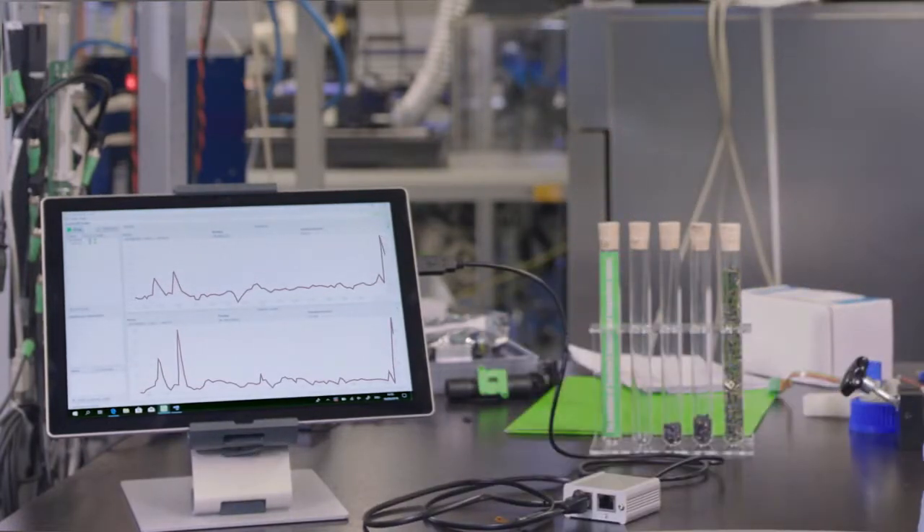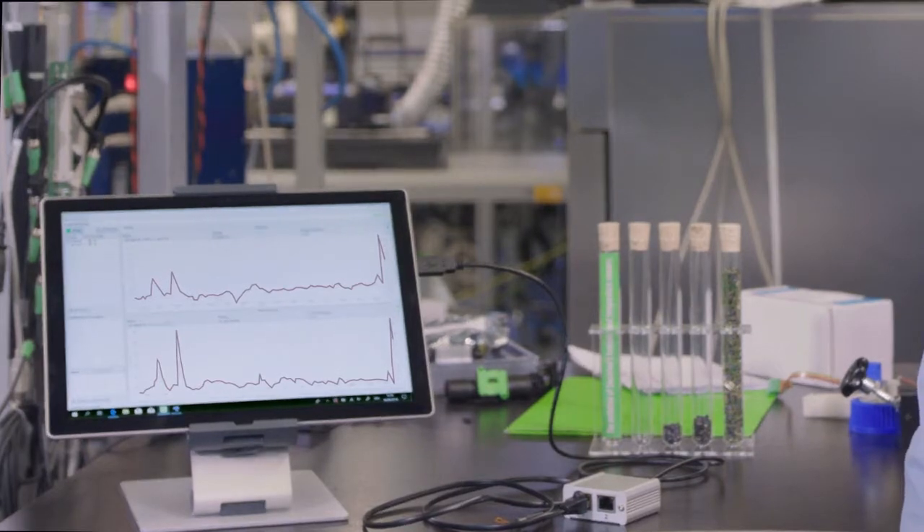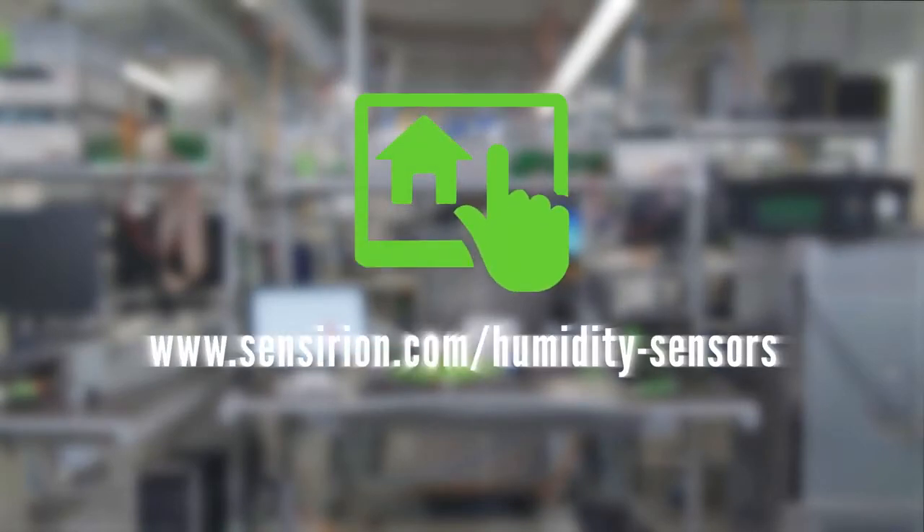See? That's all it takes. The SEK evaluation kit can be ordered from our distribution partners worldwide. It's the perfect tool for fast and easy evaluation of your sensor applications.